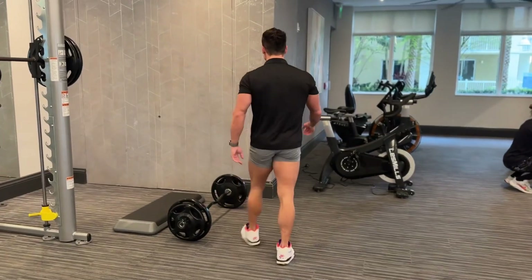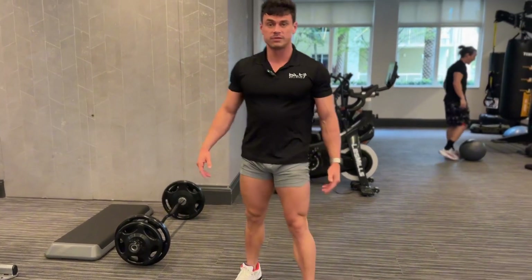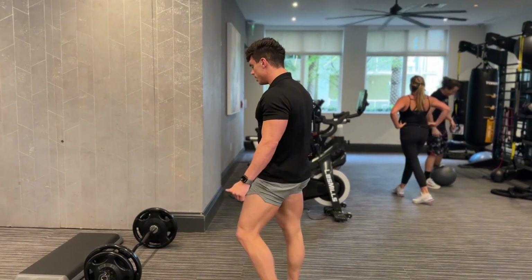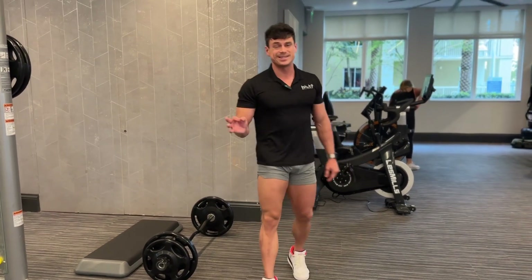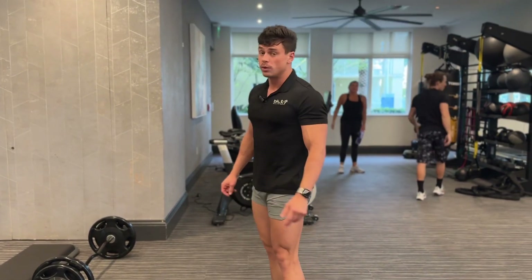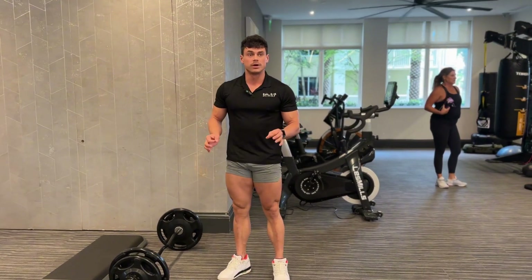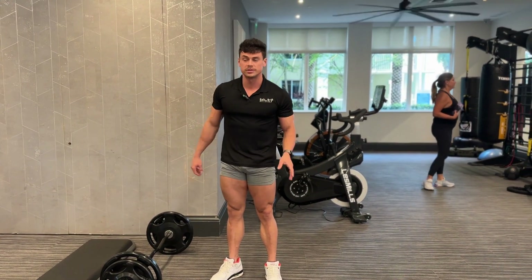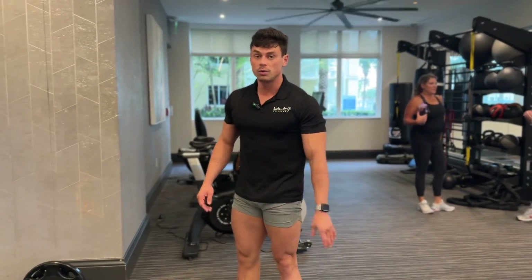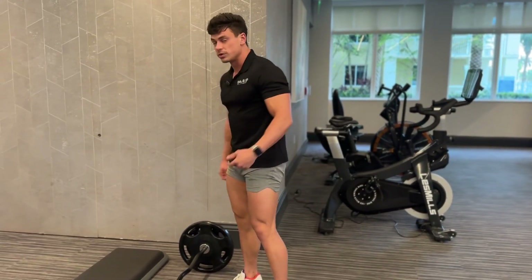Next we're going to go into good mornings. These are an absolute staple workout in my leg day routine. You can do a fair amount of weight with them, but if you haven't done them or you're not used to them, get the form down right. That is so important with anything you do in the gym. You don't need to lift a ton of weight to engage and contract what we're working. Get familiar with the weight first.